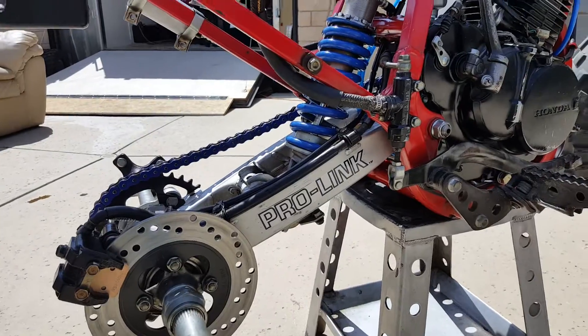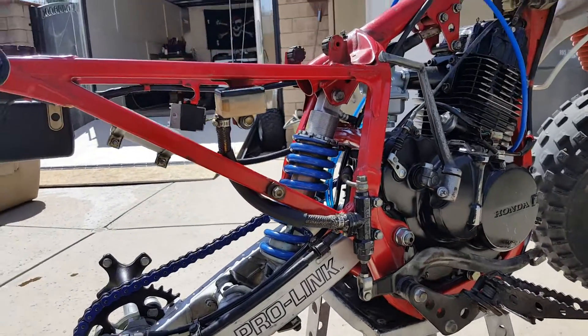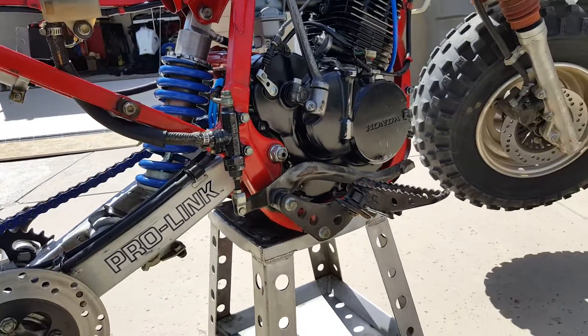Disc is still in pretty good shape. I got the brakes bled, all back on.